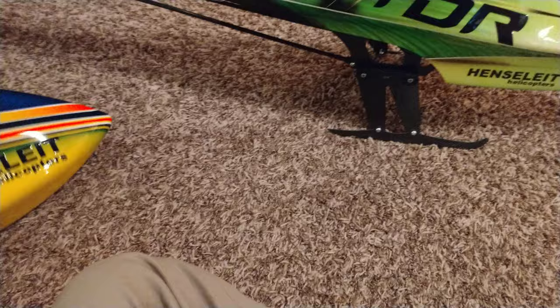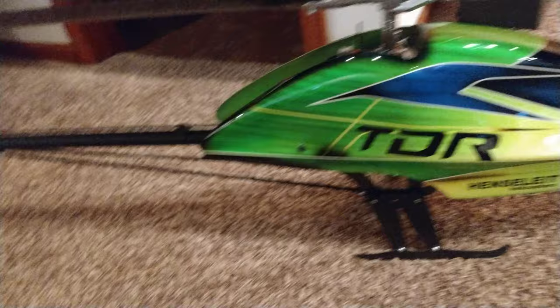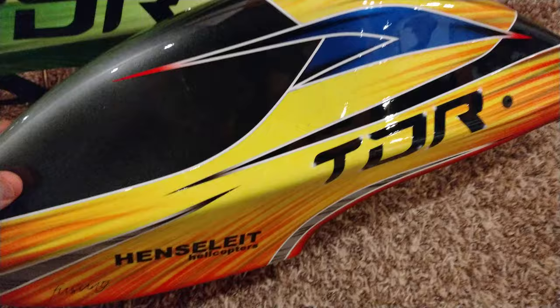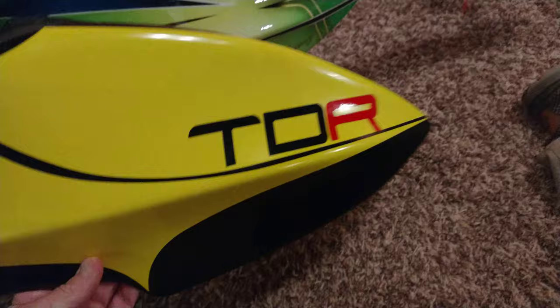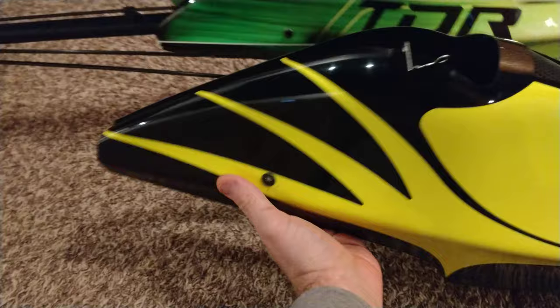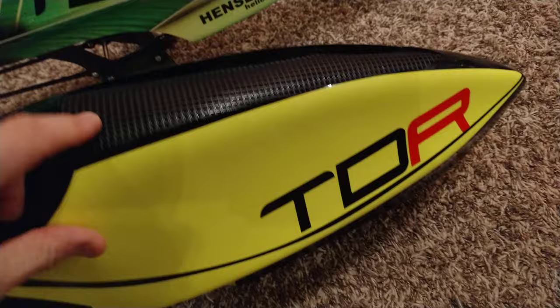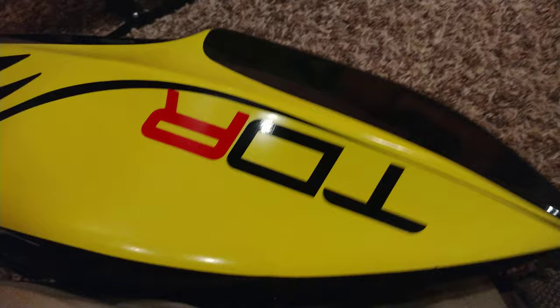Here's another canopy - it's pretty cool, not my favorite colors but it's not bad. Here's another one from Spencer Key - he did this one. This is an original Henslet canopy, super super light. With Henslet you can get black, white, red, orange, or yellow - the color goes all the way through the canopy. Super light fiberglass. Then you buy stickers or pick your sticker color. He did yellow with a yellow windshield and did a cutout up top - really cool, helps cool everything down.